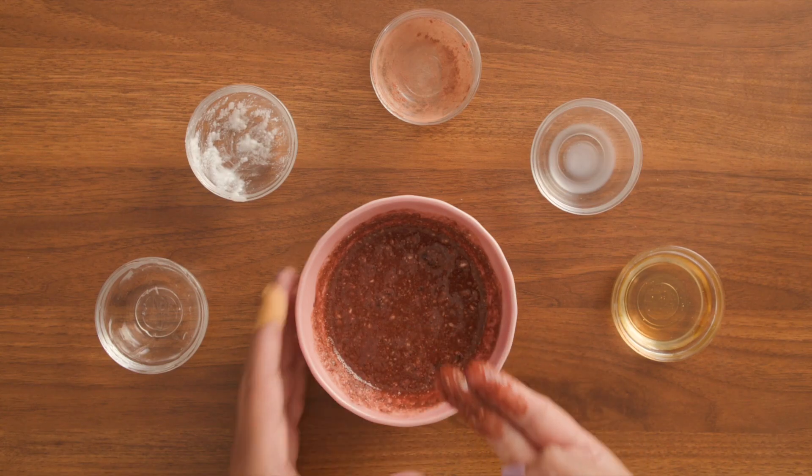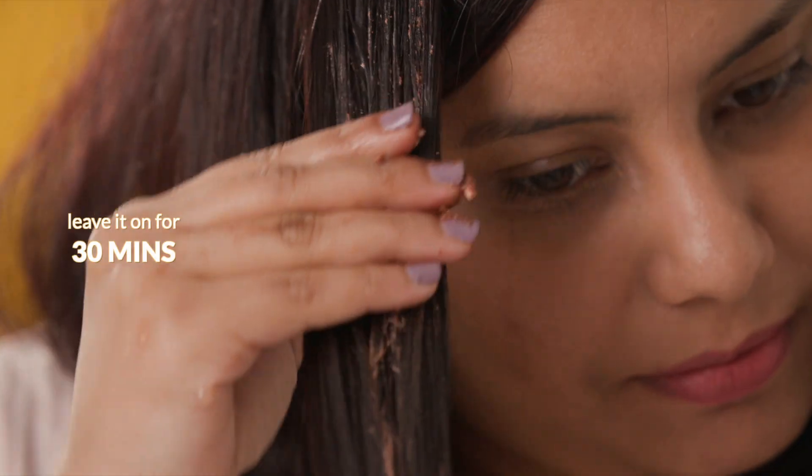Apply it to your hair and leave it on for 30 minutes and then wash it off with a mild shampoo. This natural hair mask cures dry and brittle hair, prevents baldness and smoothens.